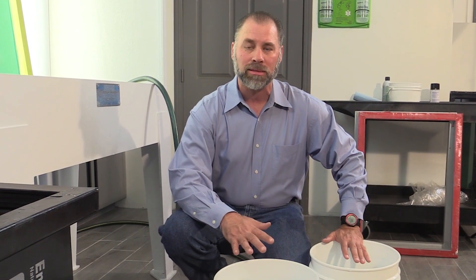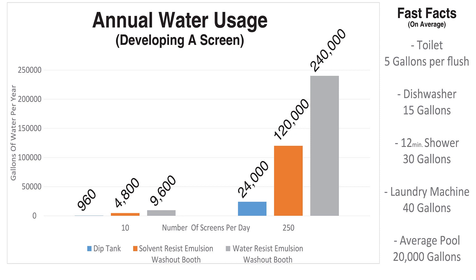We're going to use more water with those. I'll do some calculations for you at this rate so you can see how much water you're wasting without using a dip tank. A shop using 10 screens a day can save about 4,000 gallons a year. That's considerable, and we would like you to take a look at using a dip tank because you can save water and you can save time. Thank you and have a good day.